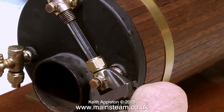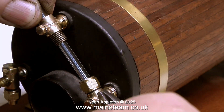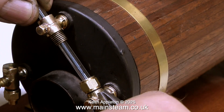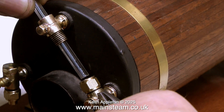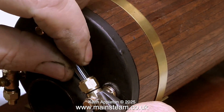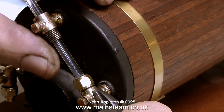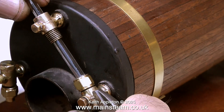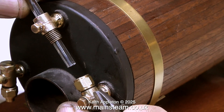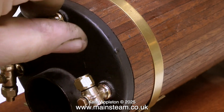The next thing to do — and one of the most important things — is to check the alignment of the fittings with the glass in place. You have to be very careful when you do this, otherwise you will smash the glass. I'm holding the other end of the glass with my left hand and moving it about to make sure it's perfectly centralized in the lower fitting. Don't forget that when the boiler's in steam the metal is going to expand, so if the bottom fitting isn't perfectly aligned with the glass it will fracture the glass. Always take your time fitting a water gauge.